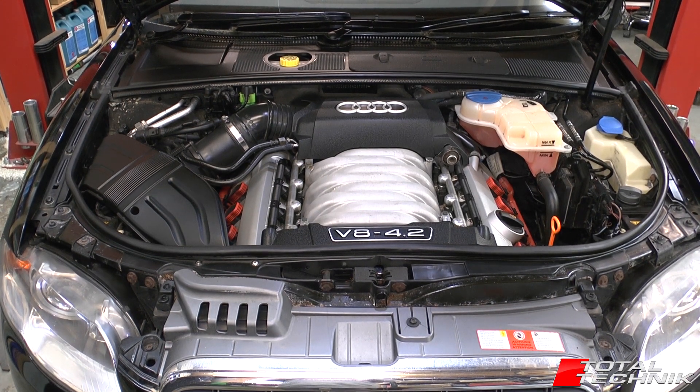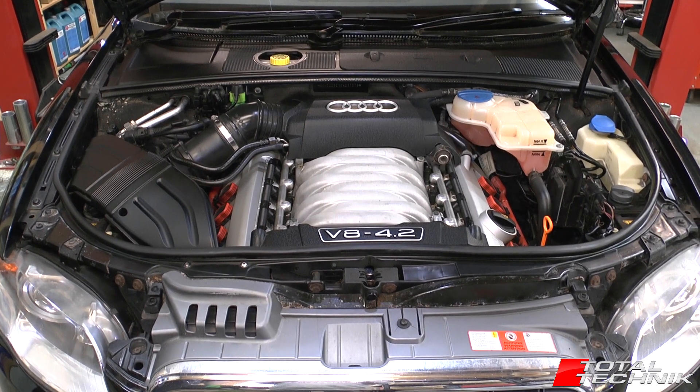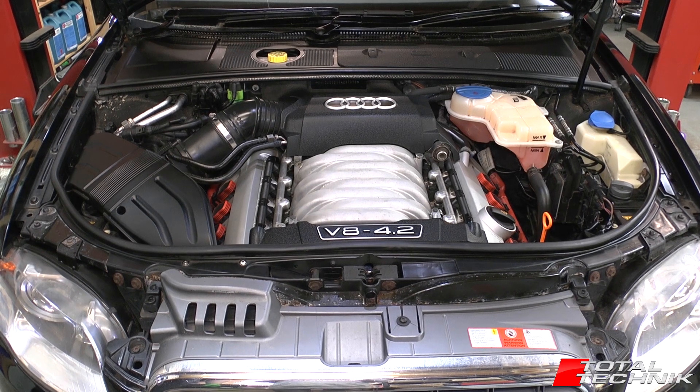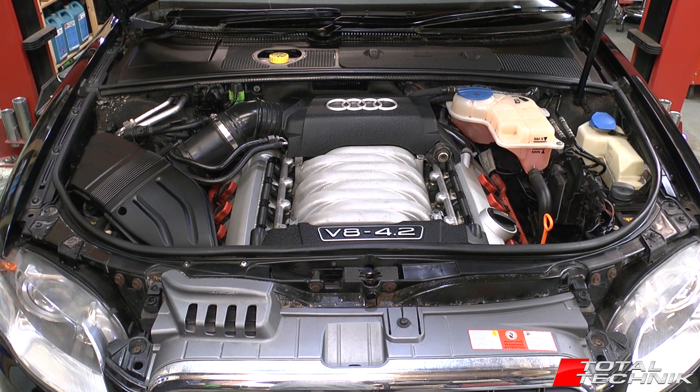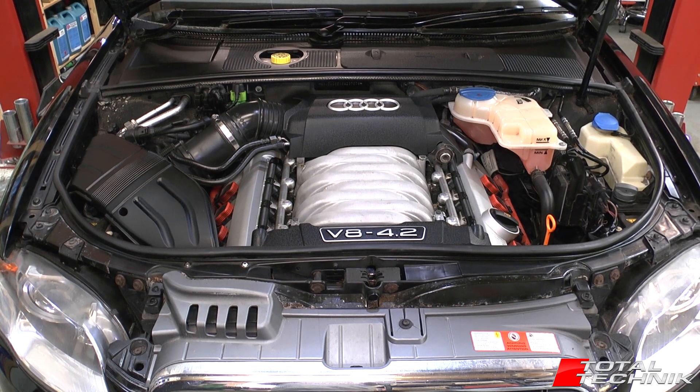Hi guys, welcome to Total Technic. In today's video we're going to be doing a guided tour of the engine bay for an Audi S4. This particular one is a B7 S4, however the layout of all the major components is identical for the B6 and the B7, so let's take a look.